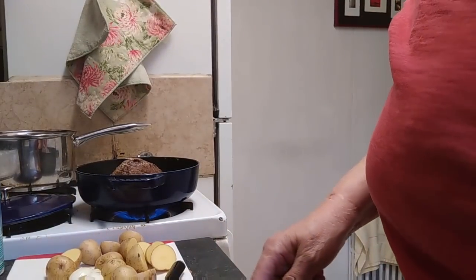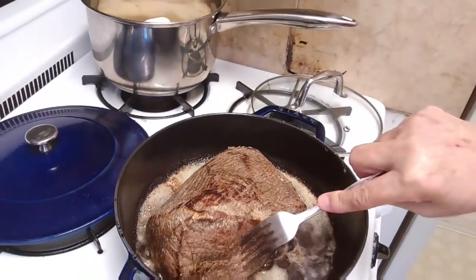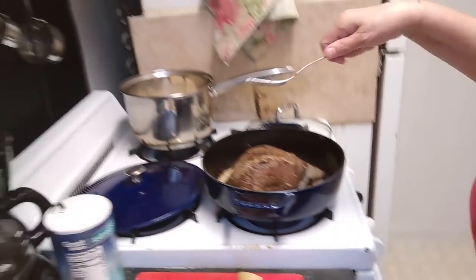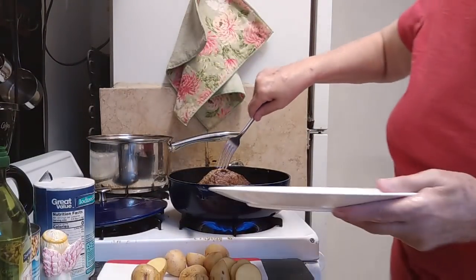Let's see how this roast is looking. That's the top of it. Oh yeah, the bottom is nice and brown. Okay, let's take it out. I'm just going to put it right here on this plate.